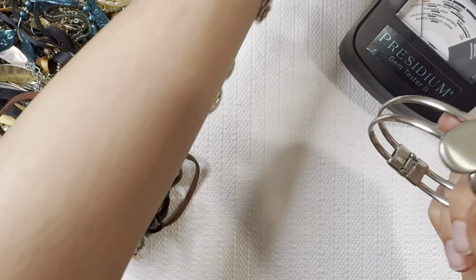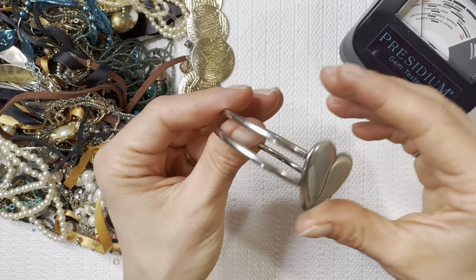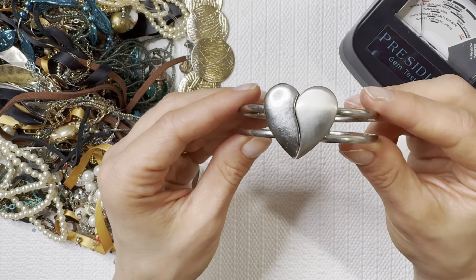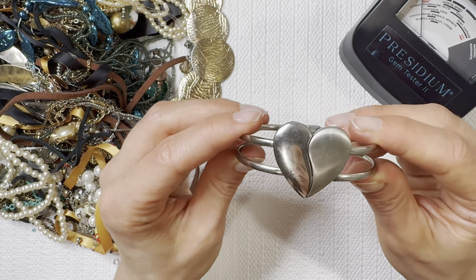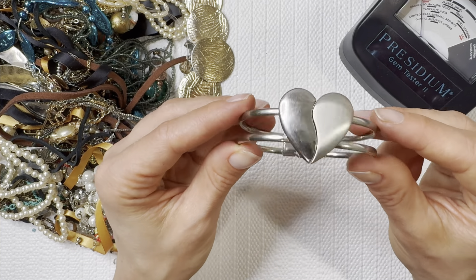Another earring going to the earring lot. We do have a mark on here: Premier Designs. Premier Designs can be a great item for resell — love the matte and the shiny look on here. I'll do this one for five dollars.